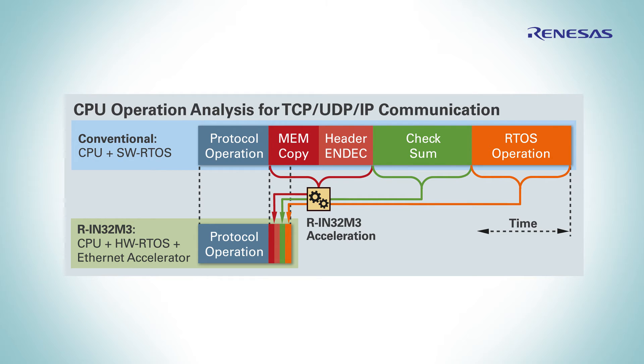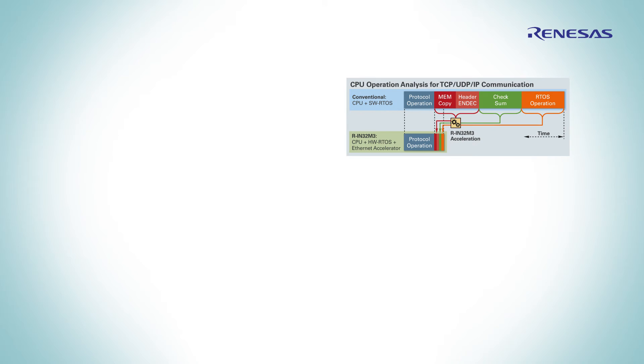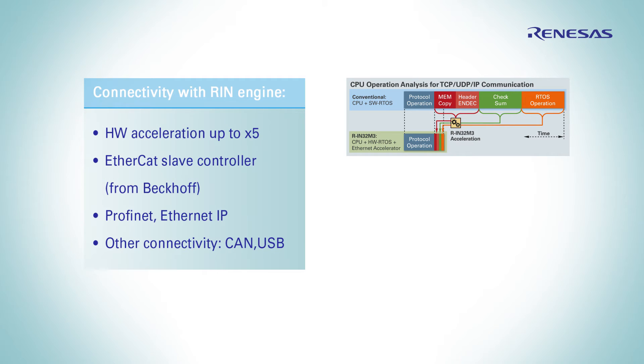The multi-protocol industrial ethernet support comes from the REN engine based on ARM Cortex, an optimized hardware accelerator that, by its embedded operations, can run up to 5 times faster ethernet protocols like PROFINET, EtherCAT, and EtherNet/IP, while minimizing its power consumption.